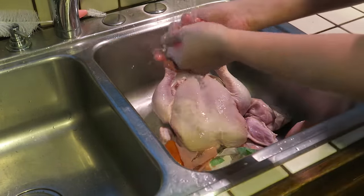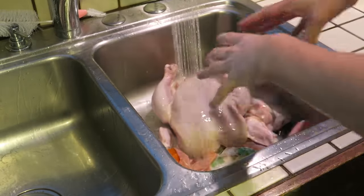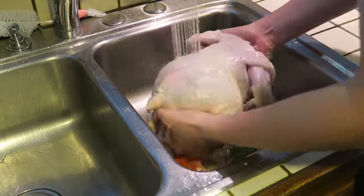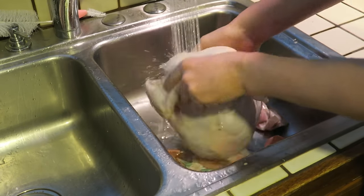I try not to touch anything when I have chicken juice on my hands, so I'll bump the faucet with my arm. Then I'll go ahead and clean up all this area after I'm done. We're going to go ahead, clean this chicken up, get it ready, wash out the inside cavity and just give it a good scrub all around.